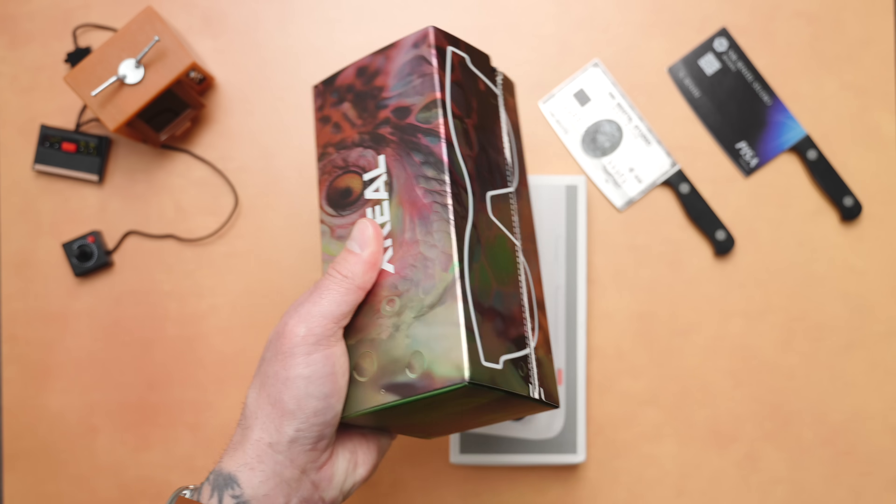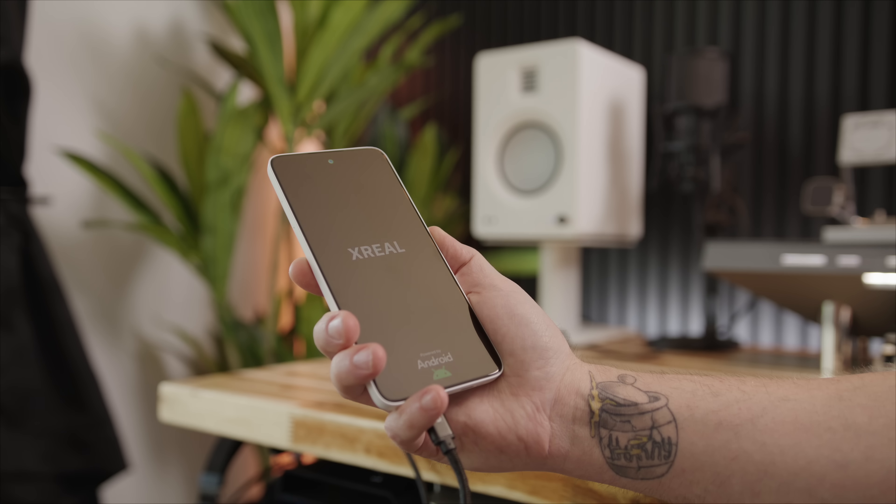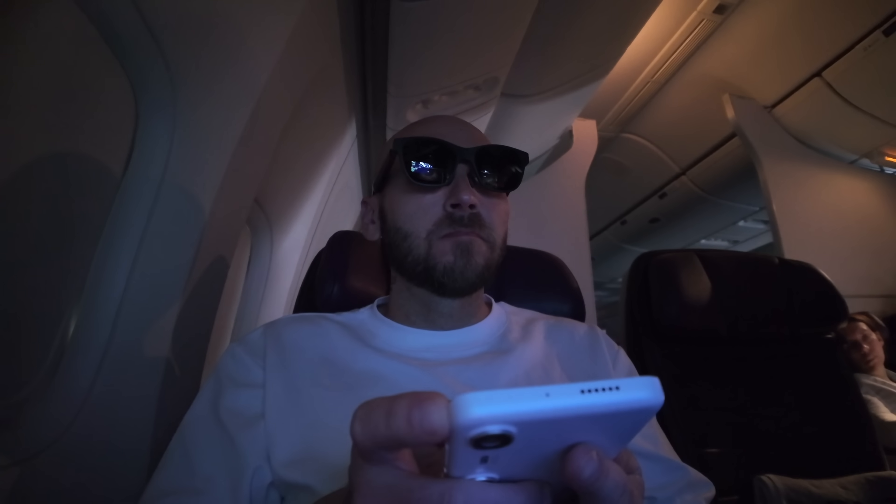In this video we're gonna unbox the glasses and the Beam Pro, set them up, and see how they work in real-world situations. Whether you're a tech enthusiast or just want to be more productive, these glasses combined with the Beam Pro are very impressive.